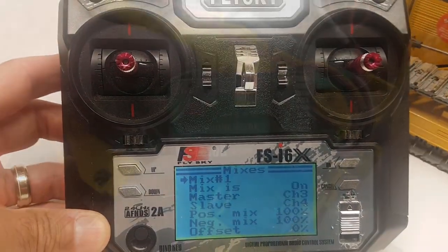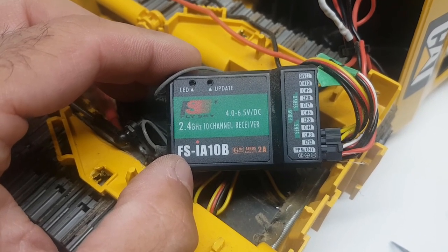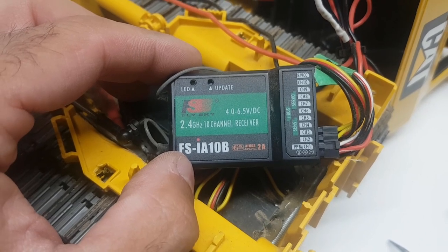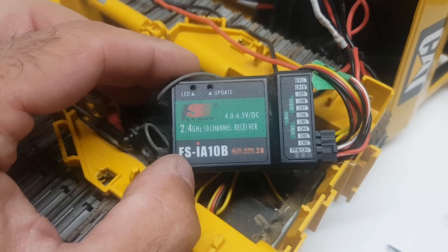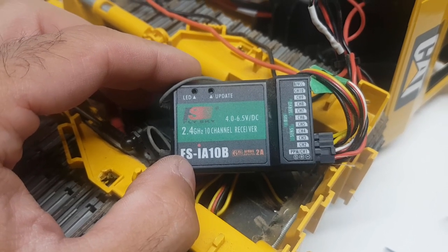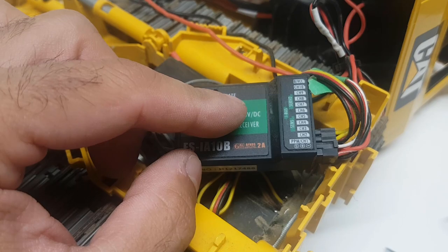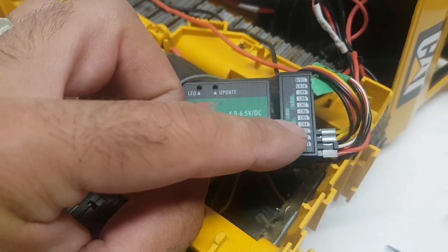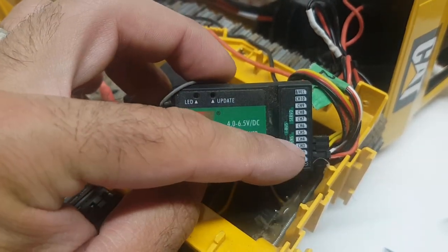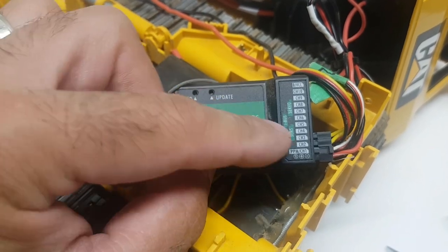Let's go back for a quick second to show what it looks like on the receiver side. I have three channels actually being used: channels three and four are for the tracks, and channel two is for the blade. The other one is for power — when we flip the switch it gives power to the receiver so everything runs nice and smooth. So channels three and four are our tracks, the two servos.